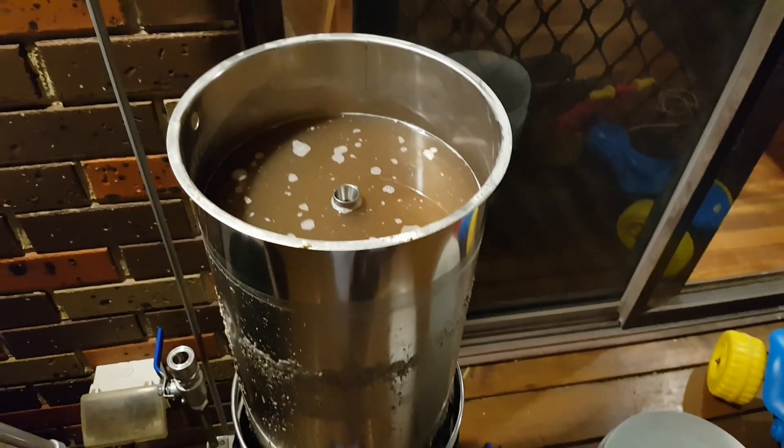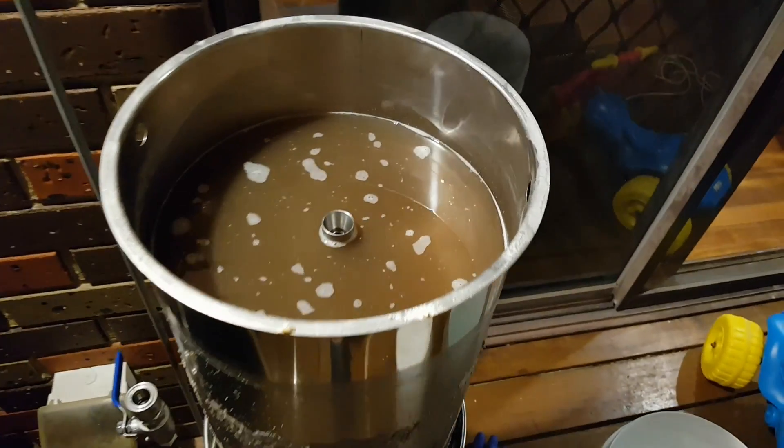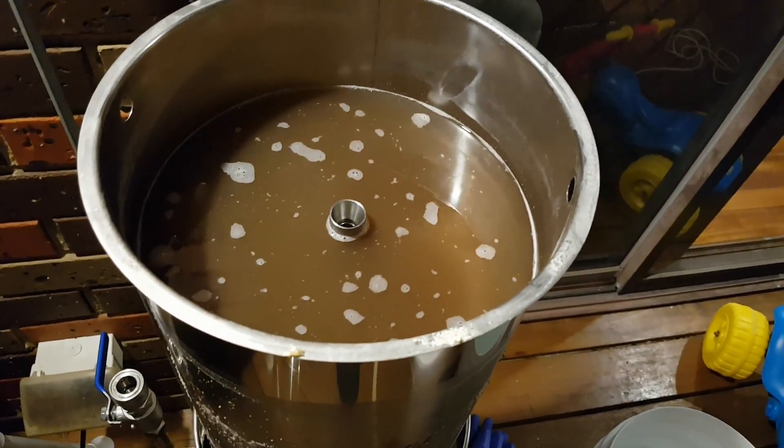Definitely going to be an interesting brew day. We've hit the end of the mash out, and now we're going to start sparging.